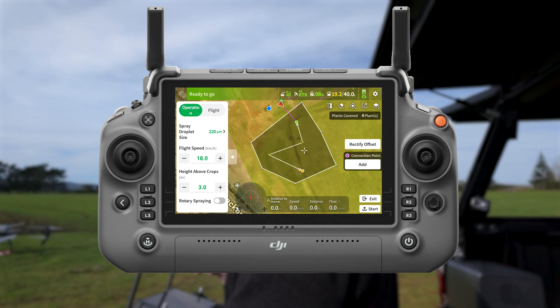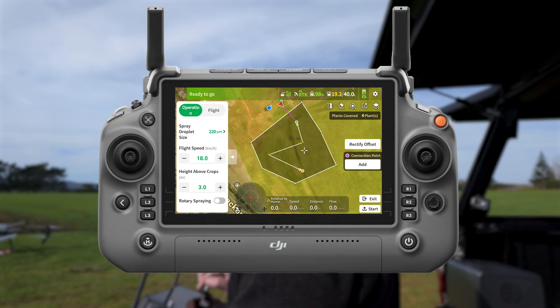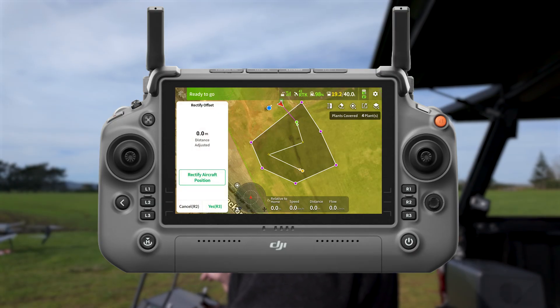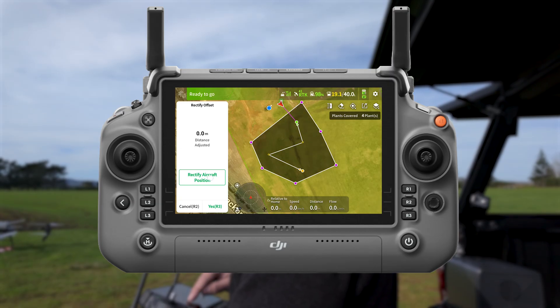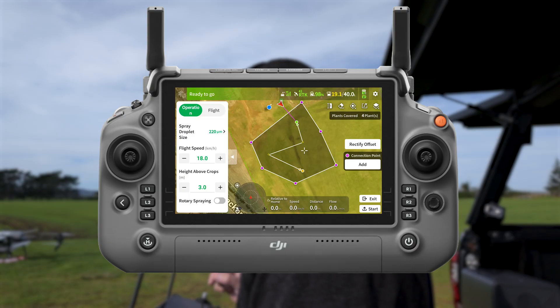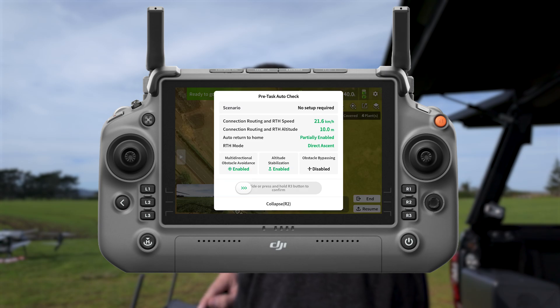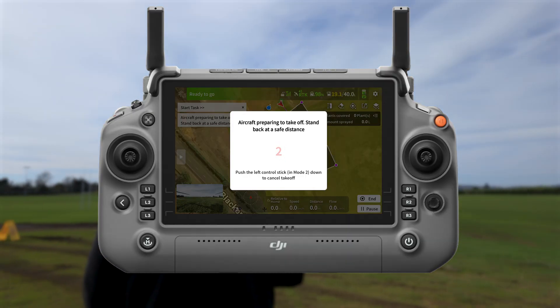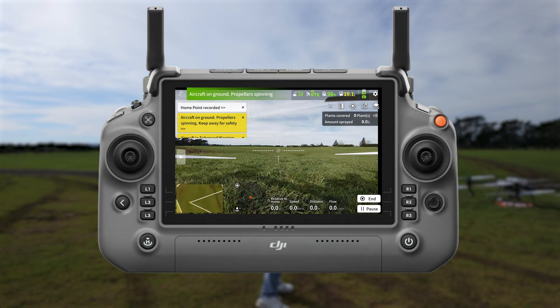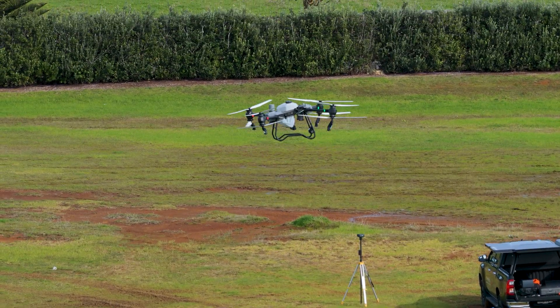If I wanted to I can do rotary spraying. Now, the calibration point — the little lollipop marker I placed over the landing pad — I need to rectify the offset on the right. I'll rectify, then do it one more time to make sure it's bang on the spot. Now that's all done — I'm ready to take off. Starting my pre-flight ten-meter return-to-home check — that's good. Auto return-to-home partially enabled — good. Aircraft preparing to take off, stand back at a safe distance. Home point recorded.